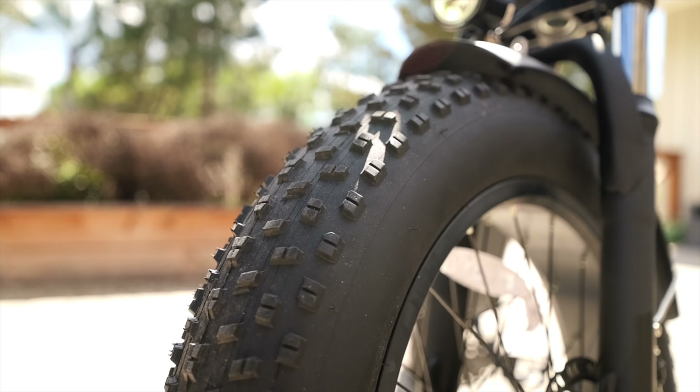This bike really shines in its on and off-road capabilities. I was able to take this off-road and really ride it on some pretty good dirt. I went down hills with dirt, across dirt paths with tree stumps. This thing was really great on those 4 inch by 20 inch tires.